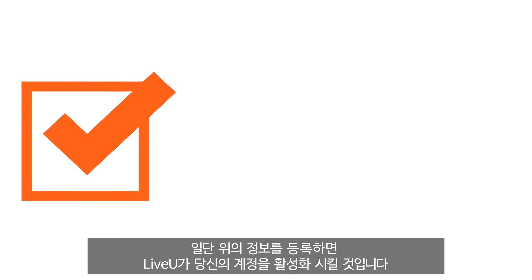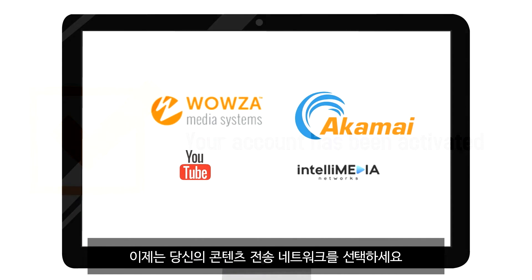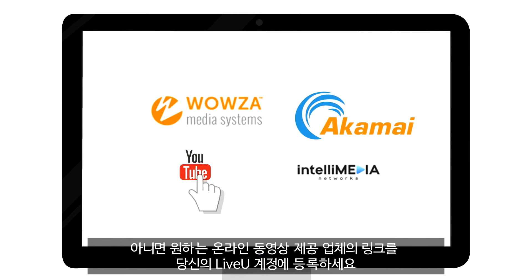Once you submit this information, LiveView will activate your account. Now select your content delivery network option, or add a custom online video provider and link to your LiveView account.